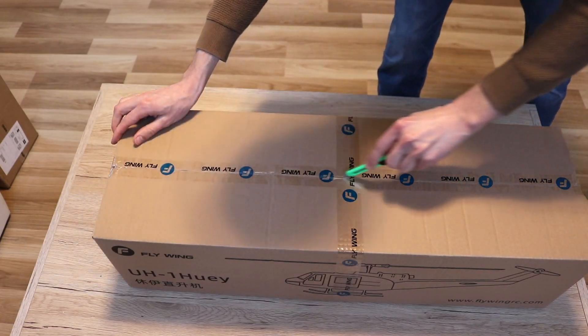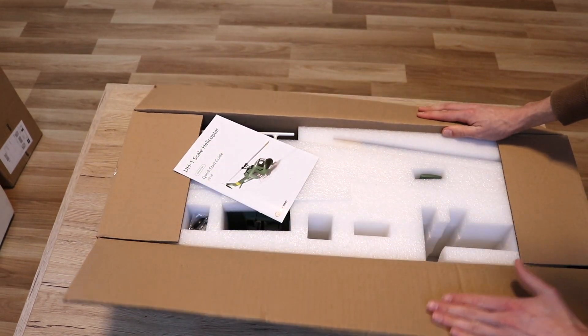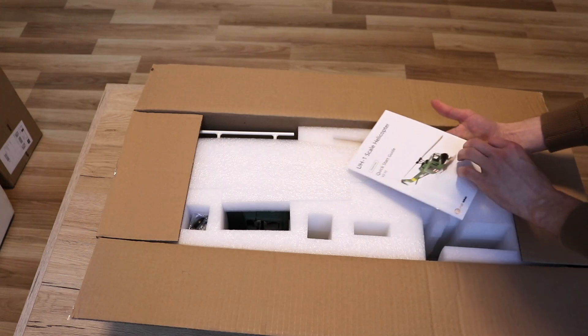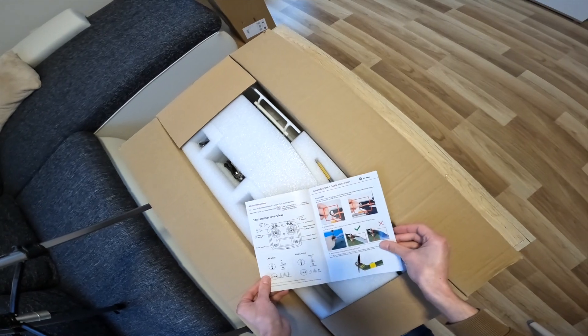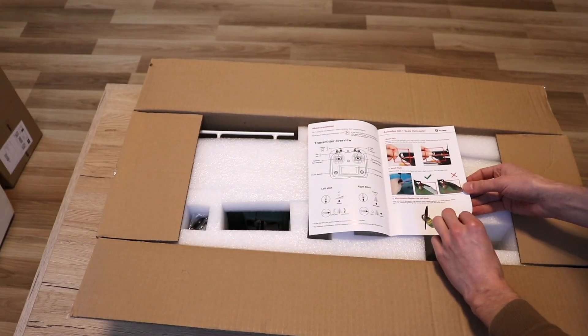As you can see, the helicopter comes well protected in a double box. And also in the box there is foam protection. The first thing you can see is the manual, which is in color.